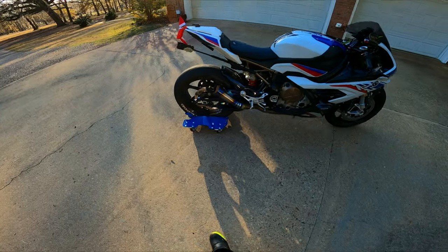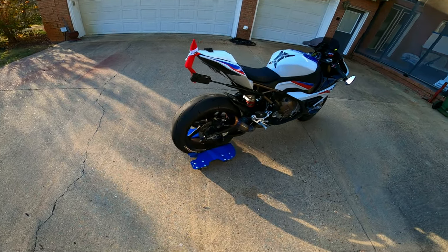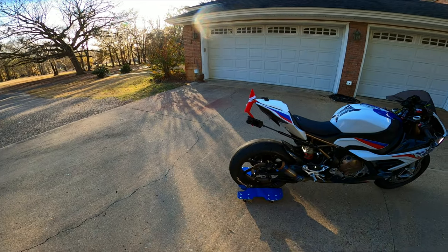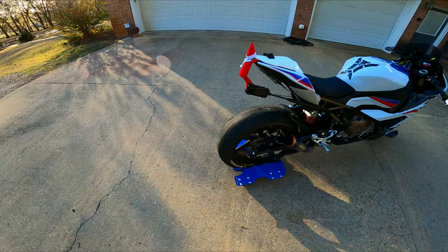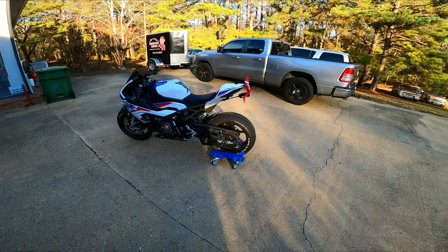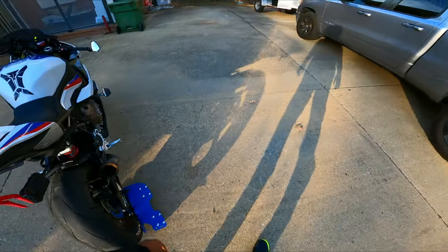This is not your traditional pit bull stand — that is the only downside. Pit bull stands use your spools and allow you to freely work on your back tire. This one, you cannot do that. But with every product there is going to be a give and take on what you can and cannot do with it.